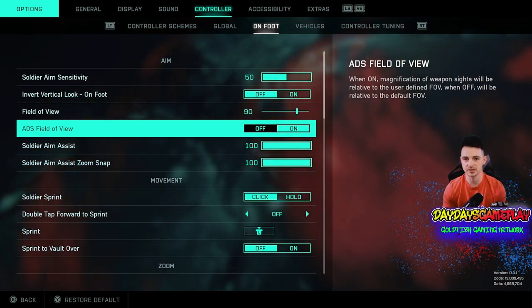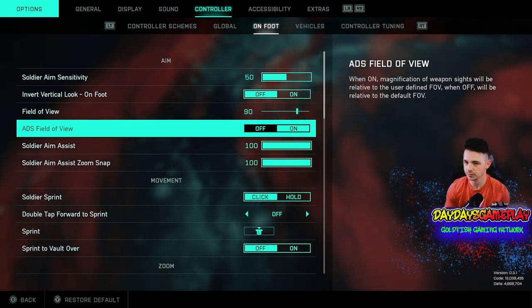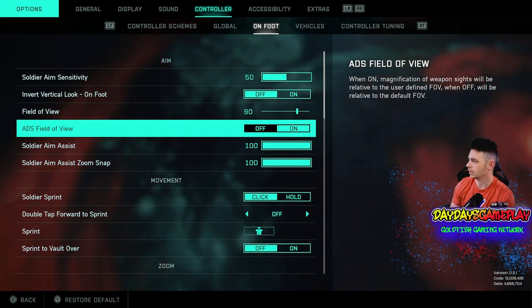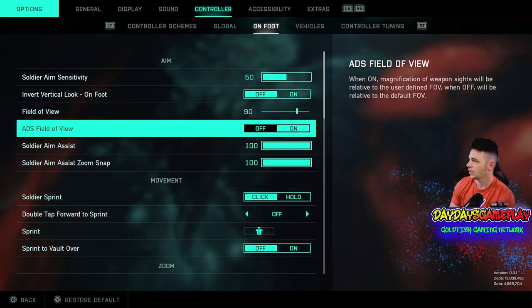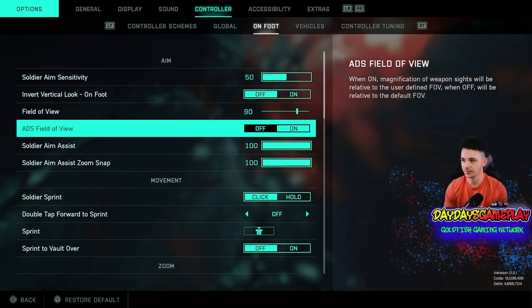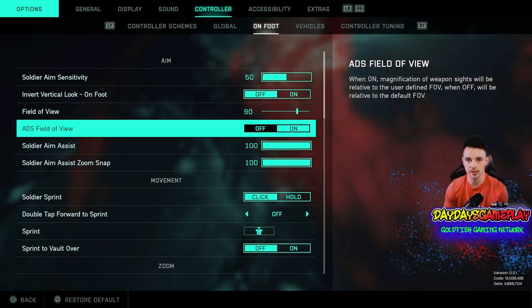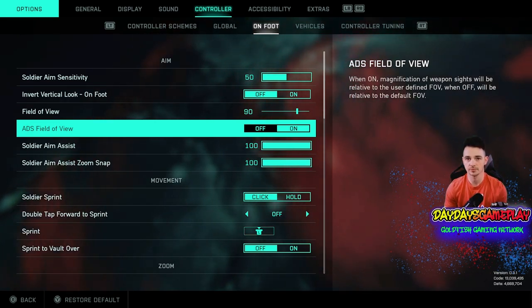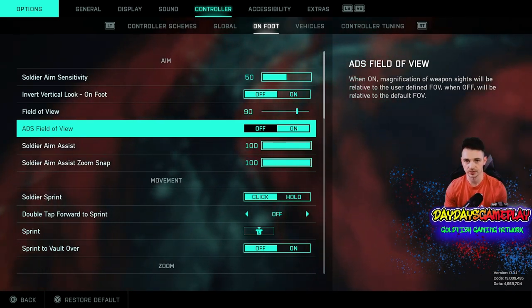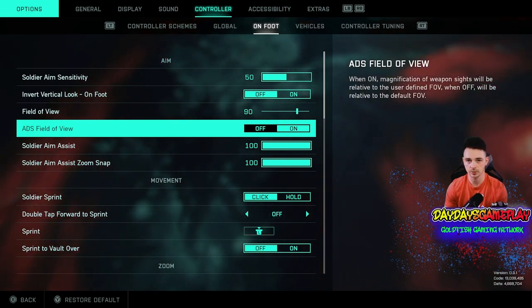ADS field of view — you want to make sure that this is turned on. Basically whenever it's on, the magnification of the weapon sight will be relative to the user-defined FOV. When off, it will be relative to the default FOV. So whenever you aim down sights, if you don't have this turned on, your FOV is still going to be at 90 versus zooming in. This also helps get rid of some of that visual recoil. So if you're having a lot of visual recoil, turn this on and you'll see that it goes away.